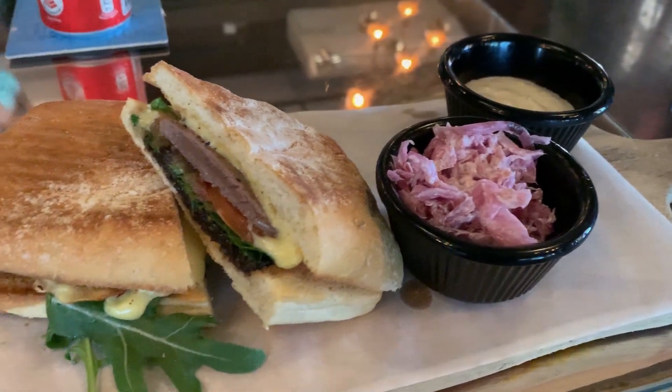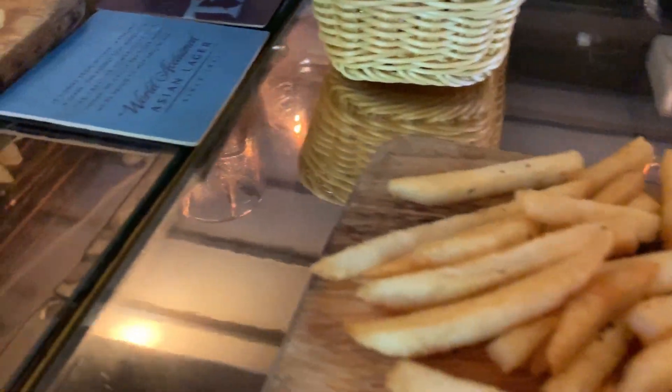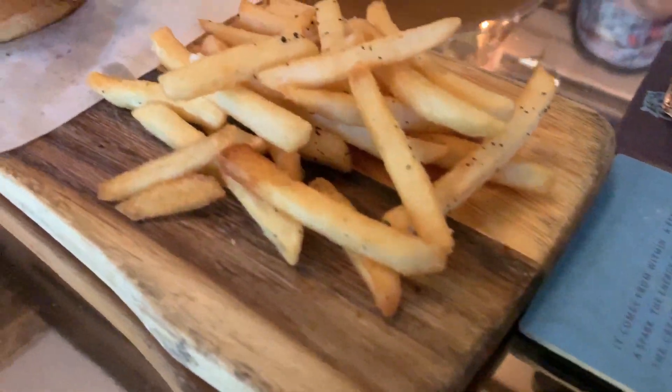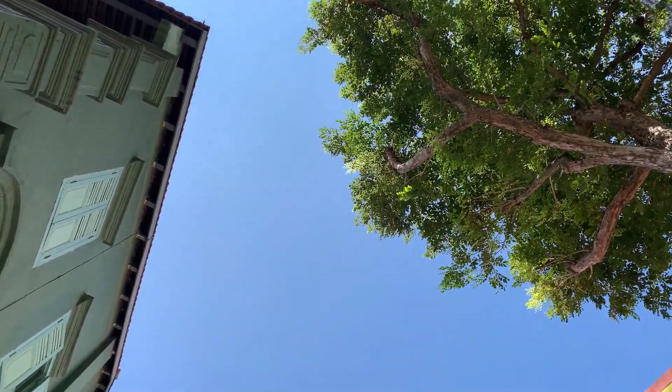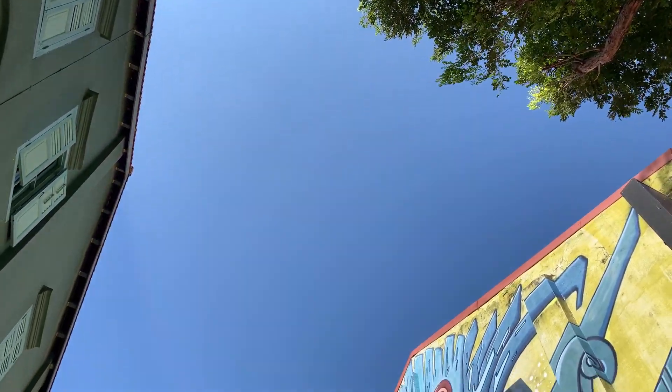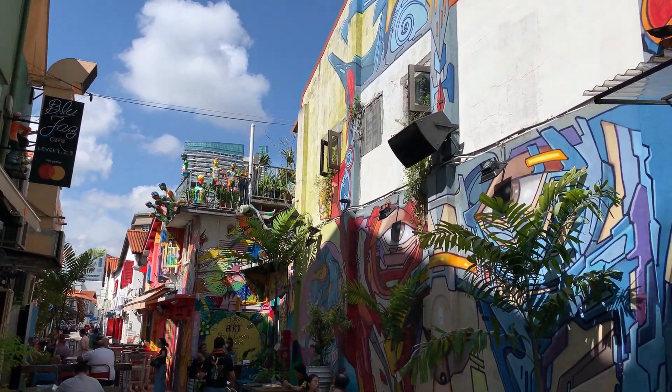Welcome to part two of our photography excursion. We start the journey with a nice lunch in the Blue Jazz Cafe — burgers, fries, sandwiches. We pick up the trail; we're in Arab Street now. It was a wonderful lunch. Now it's time to get back on the road and start photographing again.